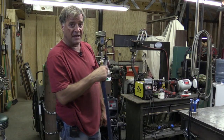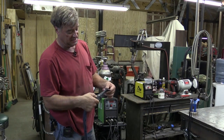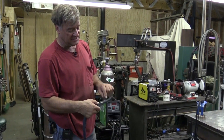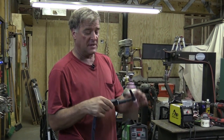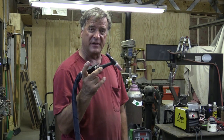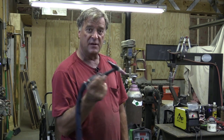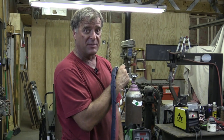The little Everlast, the PowerArk 160STH, comes with a nice little WP17 torch. It's a fixed head — not a flex head — and it has a little finger trigger. It also comes with the option to get a foot pedal, but that's an accessory you order separately.